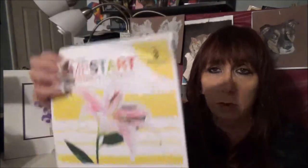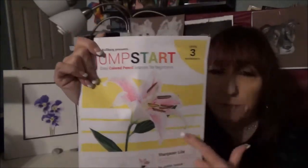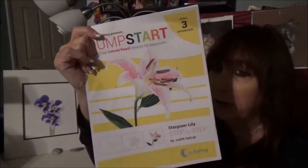I'll post a link down below where you can get these tutorials and all the wonderful choices that you have. I'm not going to go through all of them, but I will show you another one that's new. This is from Judith Selchuk, one of my favorite artists — a beautiful stargazer lily. All the information is in here as well. You get the line drawing, a little information on Judith, and then step-by-step information on how to create it.